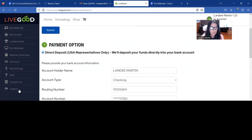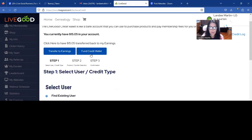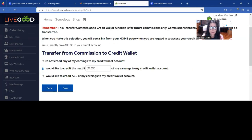The other thing we can do when we click My Earnings is we can set up a credit wallet. We can fund our credit wallet or transfer earnings to credit wallet. I have $15 in my credit wallet, and I can transfer commissions to credit wallet — I've already selected I want $74 of my next check to go to credit wallet. What that does is put money in your credit wallet, so if anybody ever has trouble joining with their credit card or whatever, they can PayPal you the money and then you can use your credit wallet to activate them. We'll do a separate video on that.